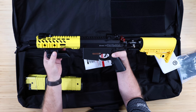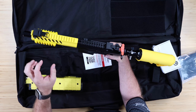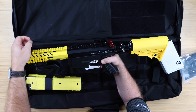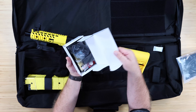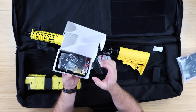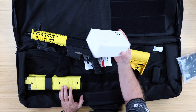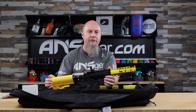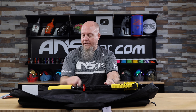There's an M-lock rail on the front, and you can also do M-lock on the sides and bottom. It comes with a Picatinny-style adapter for M-lock as well, plus Picatinny along the top. It comes with flip-up iron sights and also includes a red dot sight — so you can use the red dot instead of the flip-ups, or swap in your own optic.